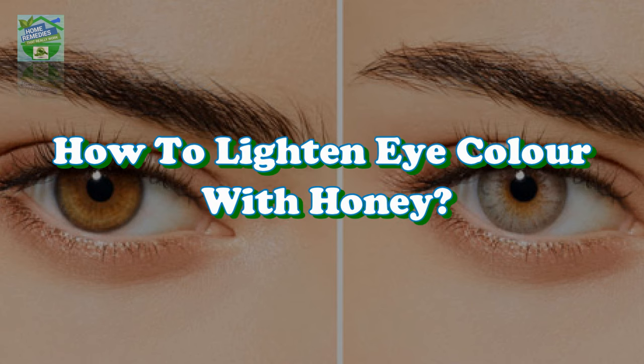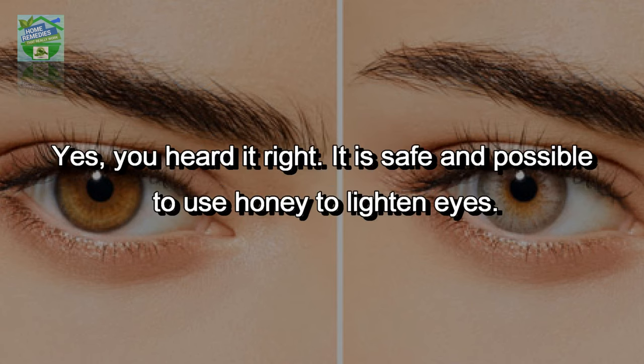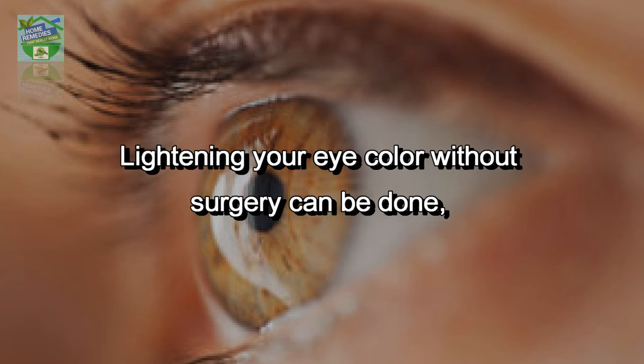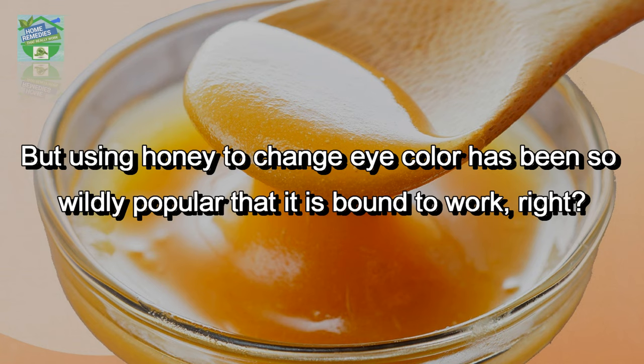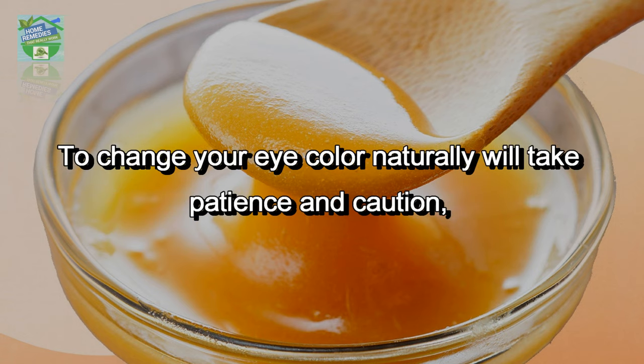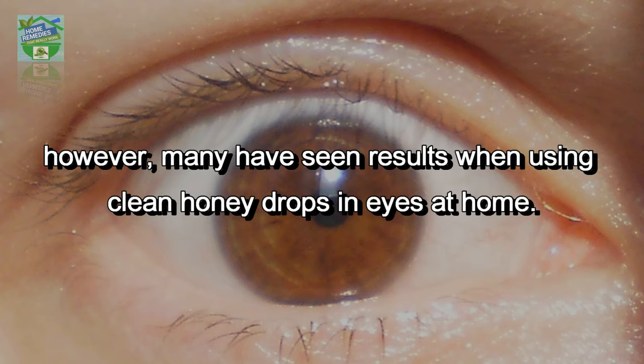Home Remedies presents how to lighten eye color with honey. Yes, you heard it right — it is safe and possible to use honey to lighten eyes. Lightening your eye color without surgery can be done, but remember most natural means of doing so aren't backed by research. But using honey to change eye color has been so wildly popular that it is bound to work, right? To change your eye color naturally will take patience and caution.